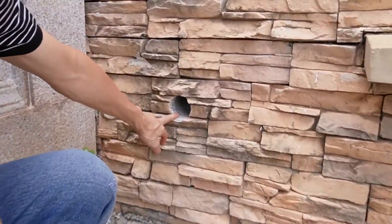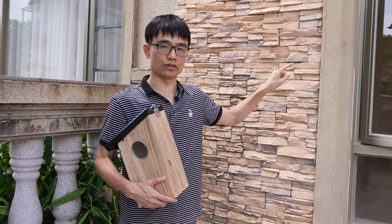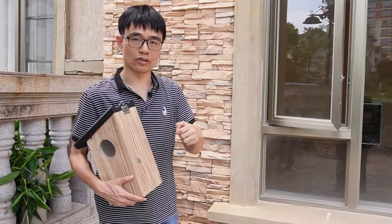This is the hole, so eventually the cable can pass through this wall and enter the house and reach the router. Now let's move inside and install the camera to the birdhouse. We will move outside later.